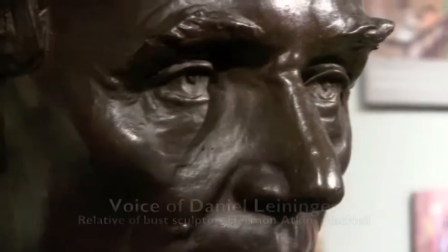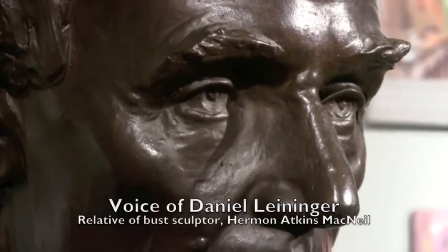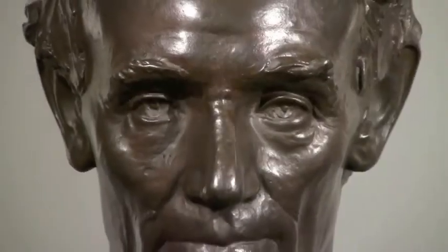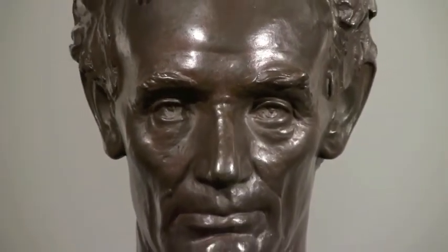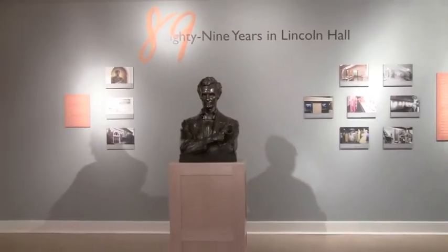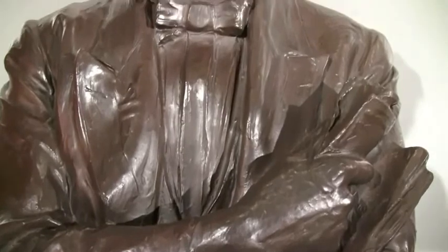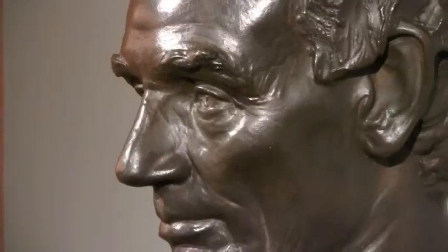I think it's a really wonderful piece — it really is very nicely modeled. He's thinking, he's visioning. He came more out of the early Lincoln, no beard. And in some ways that was an era in which he became the man that he was to be.